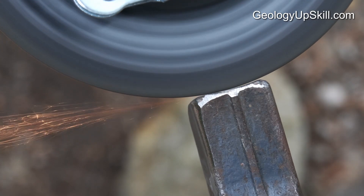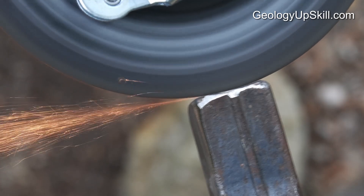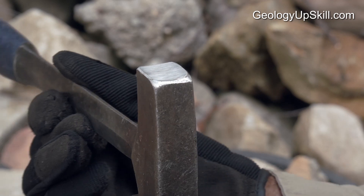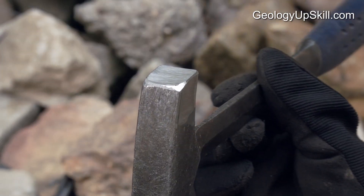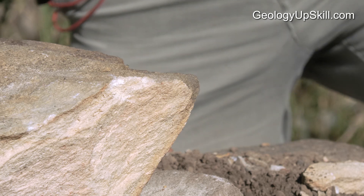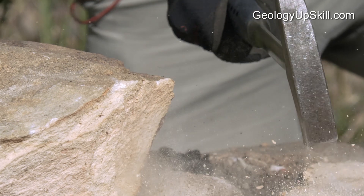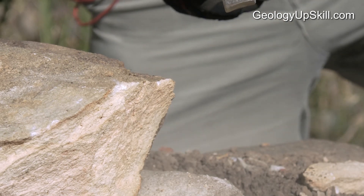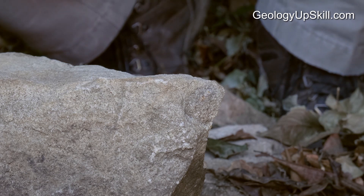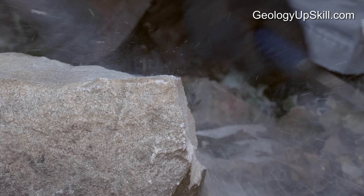If you hold the grinding wheel edge-on to the hammer face it'll produce a slightly concave face. This is actually an advantage because it mimics the shape of a stone mason's trimming hammer. Those hammers are designed to trim pieces off the edge of large stone blocks, and since that's exactly what we're trying to do most of the time, the concave shape is good. The curvature makes a slightly acute edge along the side of the hammer face, and that's just ideal for generating fractures in a rock when you hit it.